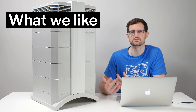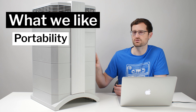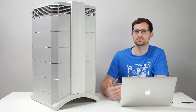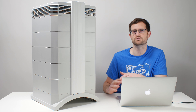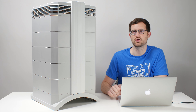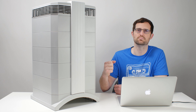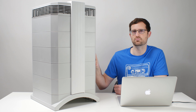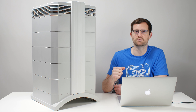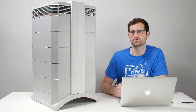This might surprise you as a positive, but the unit's portability is a positive for us. It ships with four caster wheels you can install on the bottom. So if you're moving it from room to room on the same floor, you don't even have to lift it — you can just push it along on those wheels. In that type of application, this unit is even more portable than lighter units where you have to pick them up.